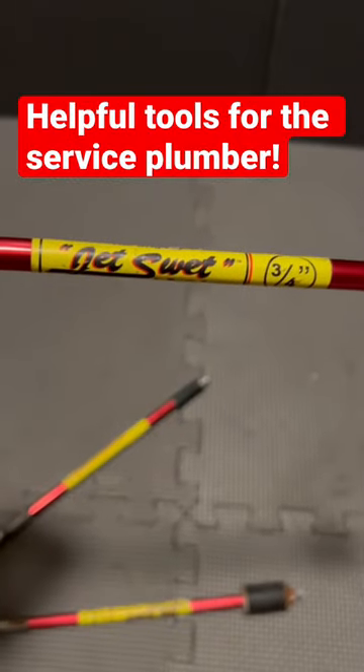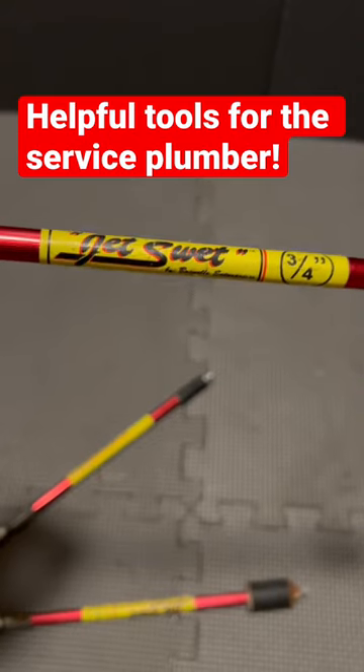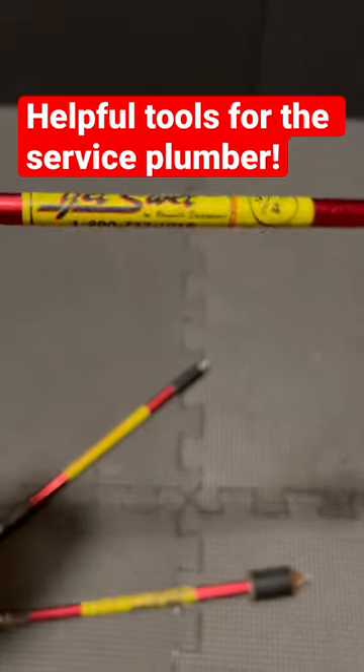Today we're talking about the JetSweat, and this is a great tool for those old dinosaur service plumbers out there, just like myself, that are still sweating copper, not just pressing.